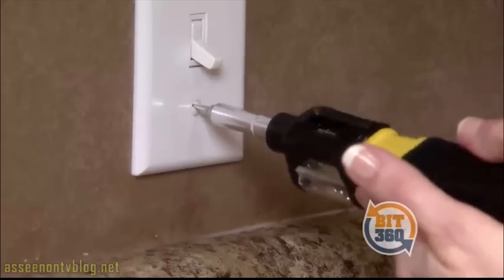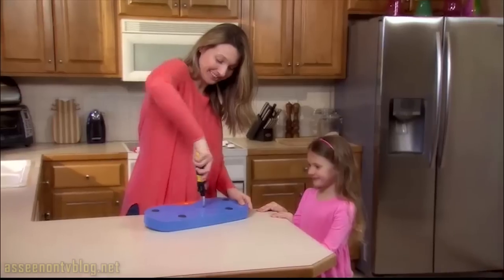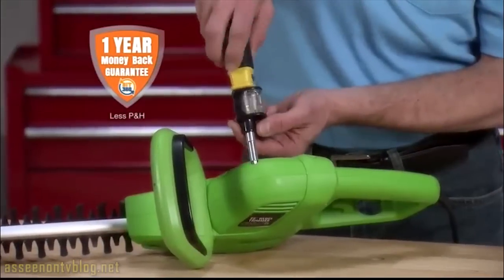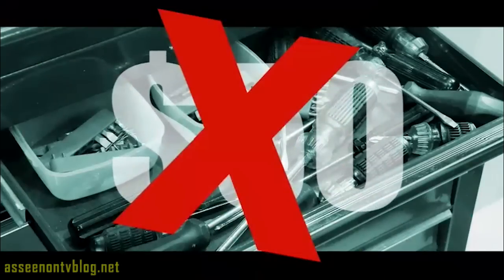Bit360 is everything I need right where I need it. Bit360 puts all of my husband's screwdrivers into one tool — I love it. Bit360 is perfect for moms, a great gift for dads, and comes with a one-year money-back guarantee.